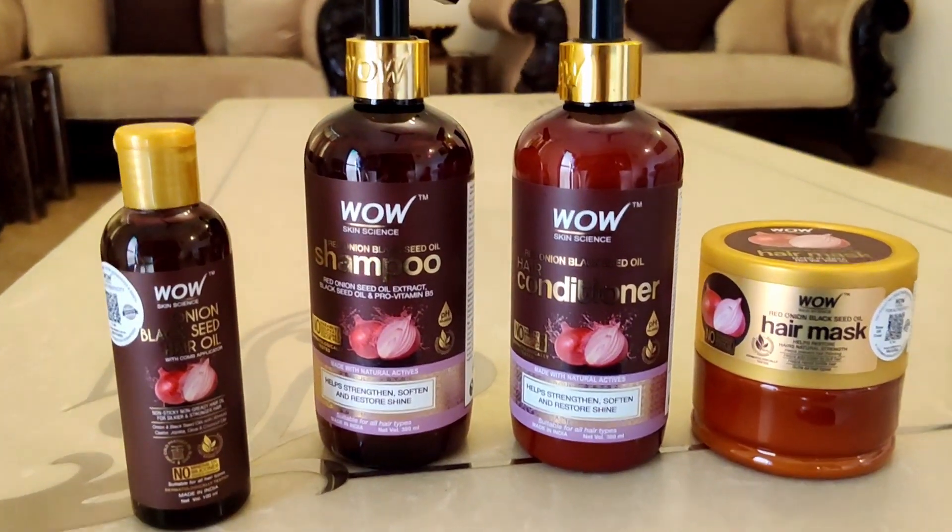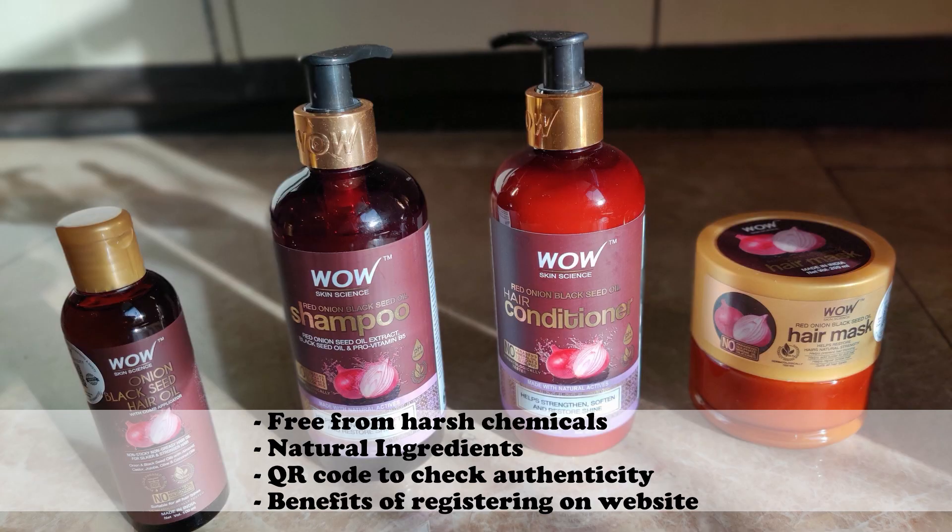This range is free from harsh chemicals and it has around 93% of natural ingredients. It also comes with a QR code which helps you to check the authenticity of the product. And the best part is that if you register on their website, you get reward points which you can redeem on your future purchases as well.